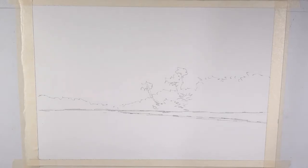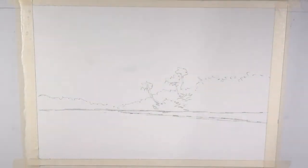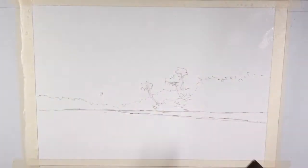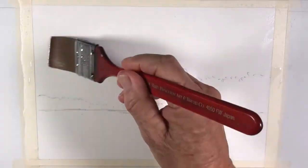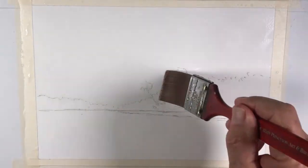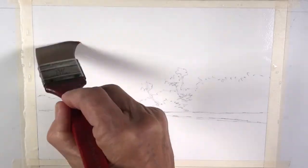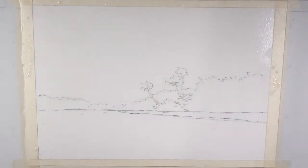I'm going to start by adding some water to the sky area — quite a bit of water actually — going over the areas where all this vegetation is. In order to get the effect of the stormy sky, this area has to have quite a bit of water, pretty much saturated. So that's what I'm doing.